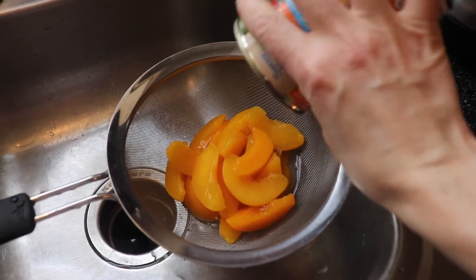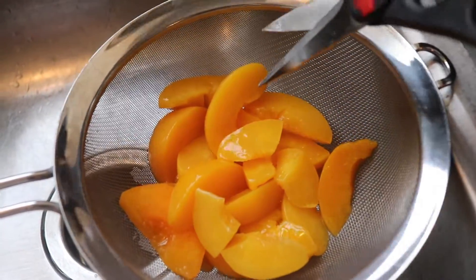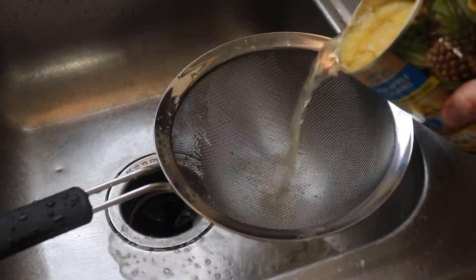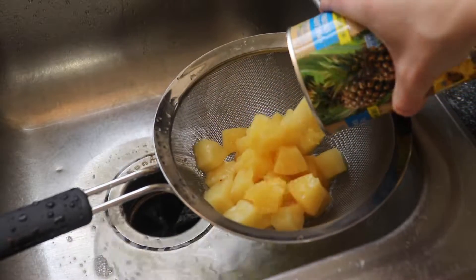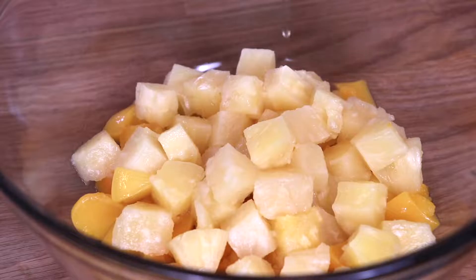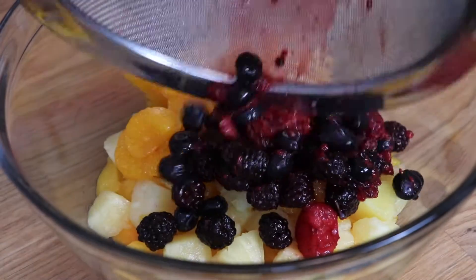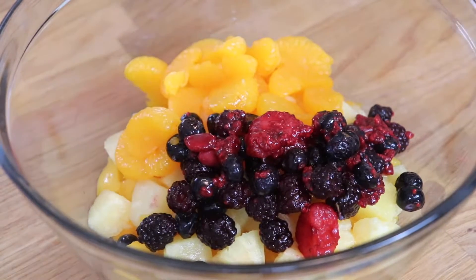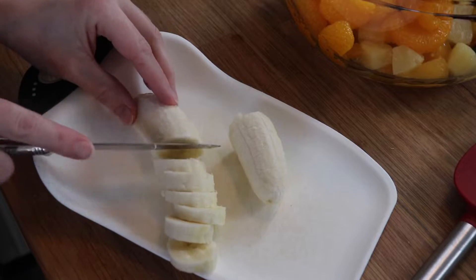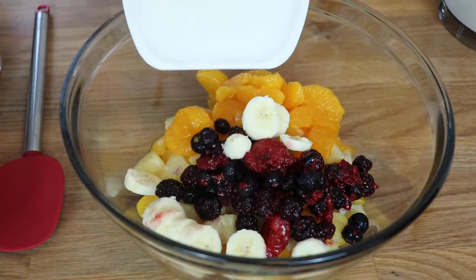So for my pink stuff dessert salad, I started by draining all of my canned fruit, and I had one can of peaches that I just chopped up with my kitchen scissors. Since my littlest kids would be eating this as well, I thought it would be nice if it was in bite-sized pieces. I also had some pineapple chunks that I drained and some mandarin oranges. I also found about a cup of mixed berries in my freezer, so I defrosted those and drained those as well, because you really don't want there to be any excess liquid in your fruit salad. And then I sliced up a couple of bananas, too.